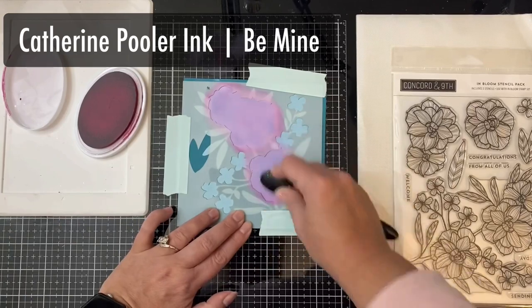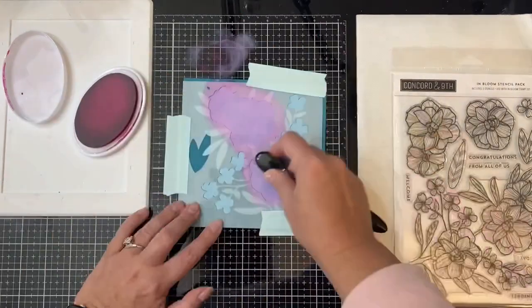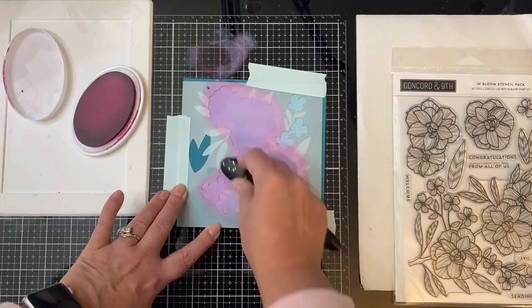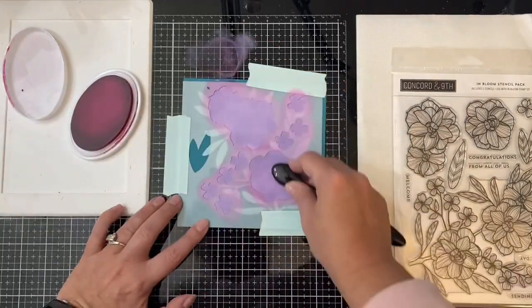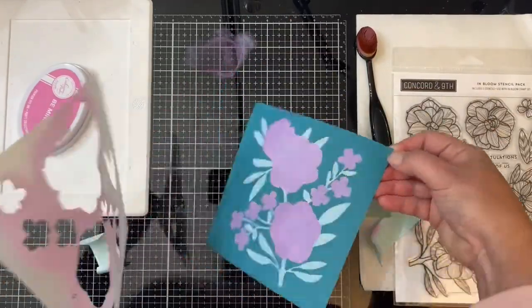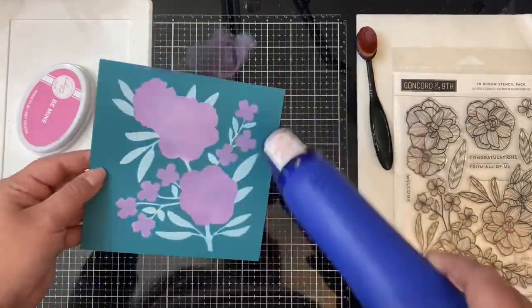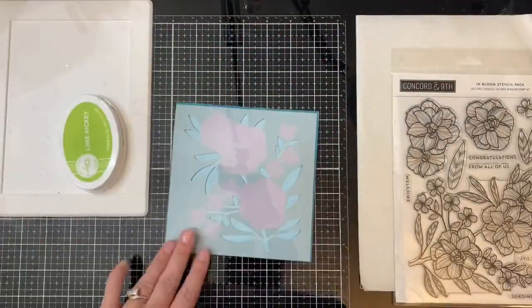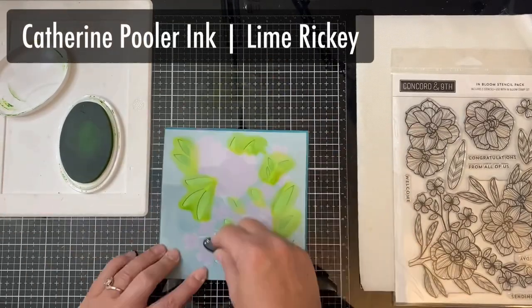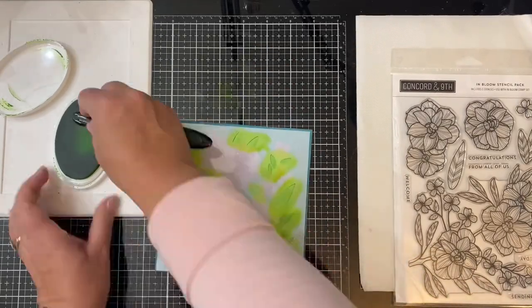Here I'm taking some Catherine Pooler ink in Be Mine — this is a pink color, but because I'm adding it on top of the white which is on top of teal, it's going to turn kind of a purplish color. This time I'm applying the ink with a blending brush mainly because I wanted to get a lighter coverage; I tend to get darker coverage when I use the sponges. After making sure that the pinkish-purple color was completely dry, I applied the leaf stencil and used the Lime Ricky Catherine Pooler ink to apply color to the leaves using a smaller blending brush.